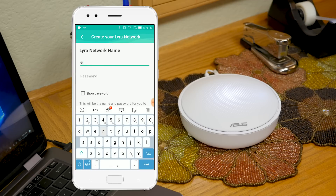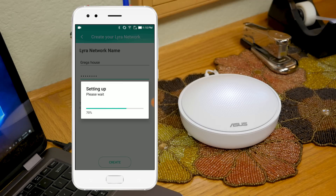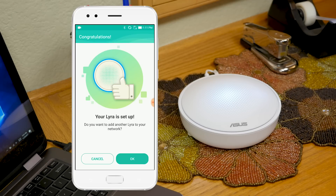Next, choose a name and password for your Lyra network. It will take one to two minutes to set up, and when the light glows blue, it's ready.